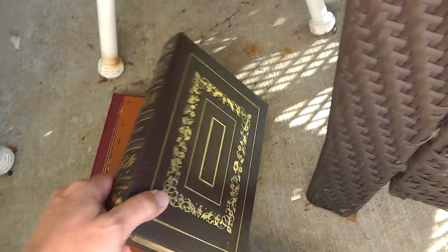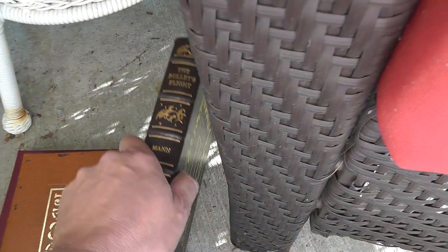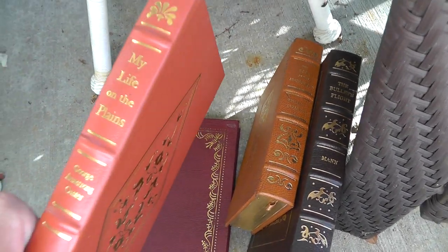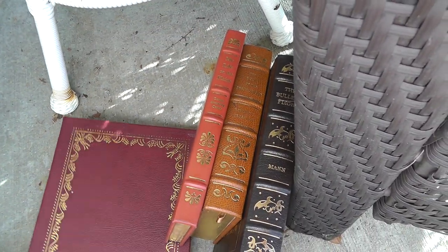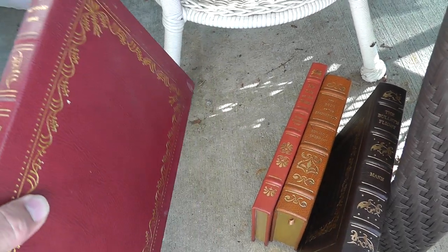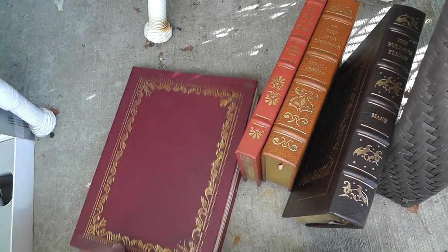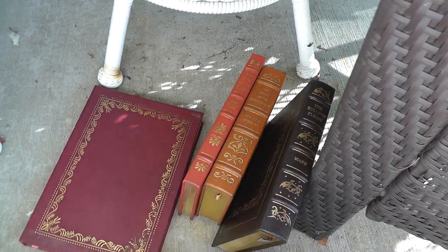Some books. My life on the plains, George Armstrong Custer, and a whole book on Kentucky Long Rifles — a reference book. Everything you would ever want to know about Kentucky Long Rifles. That was $15 for the four books.